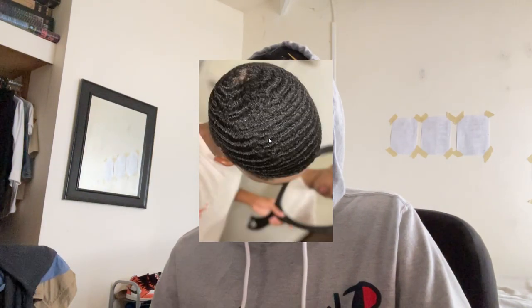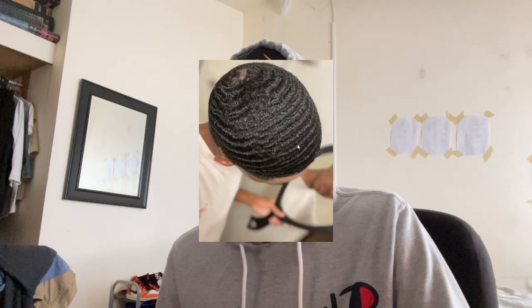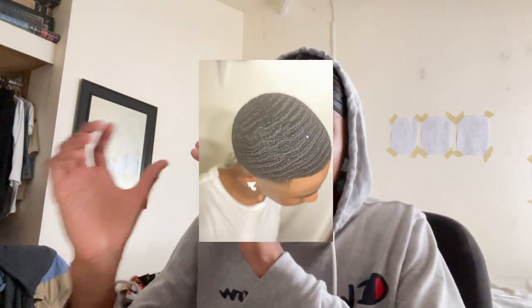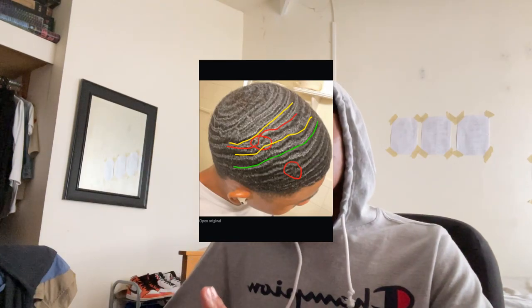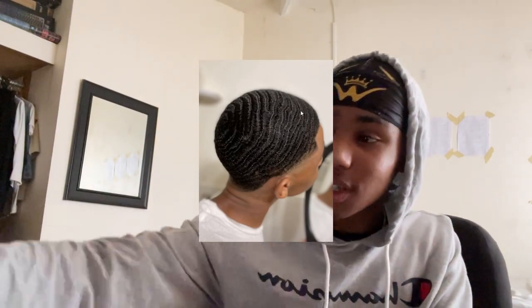I switched up the angle and made crazy progress. Look at that — the fork is gone. Waving is like painting, you have to imagine how you want your waves to look and get your waves to look like that. It was about my weak side — we made this progress. Now my hair is low so I'm going to brush as much as I can. You've got to construct your waves, study them, focus on the problem areas.